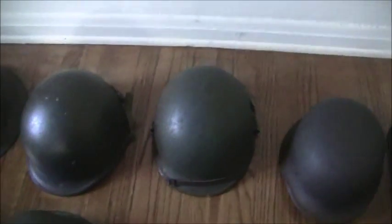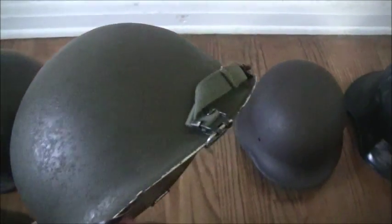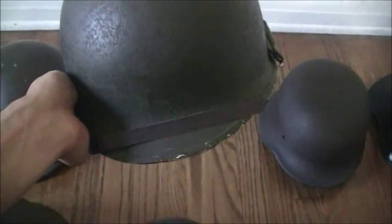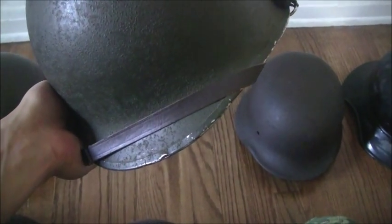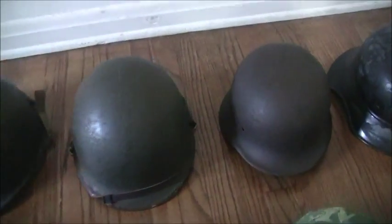I have another M1 helmet here that I kind of fixed up myself. I put new chin straps, a new liner, and a new headband in there. The stuff original to the helmet is a Second World War front seam, swivel bail, and the liner inside is a Korean War liner. But this one's better than the other one, so I prefer to wear this one — it looks more authentic.